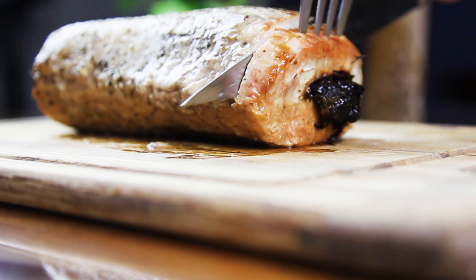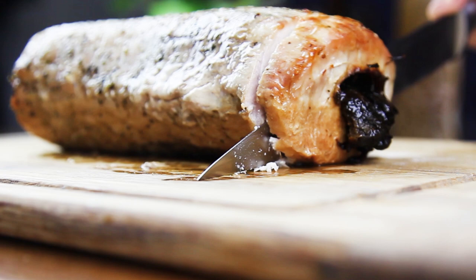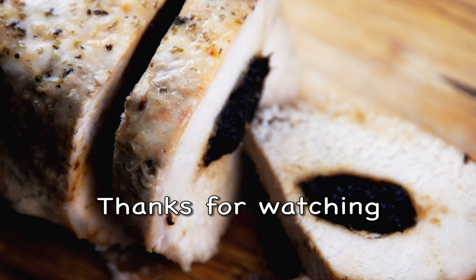Mine was an hour and five minutes in the oven, and that's how it looks when it's ready. I hope you guys enjoyed the recipe. Let me know what you think and I will see you next time. Bye!